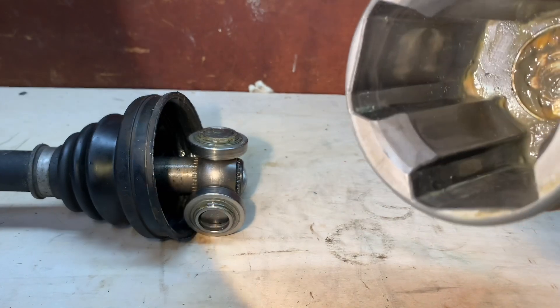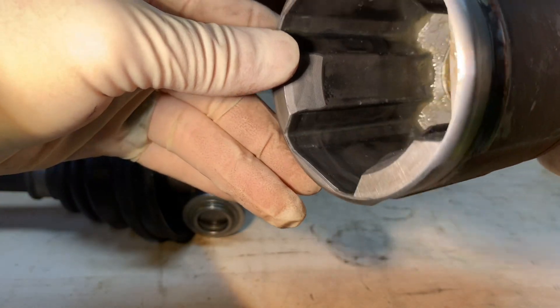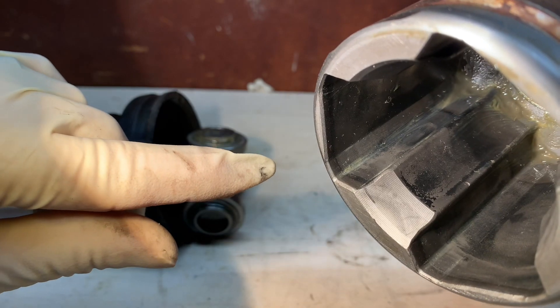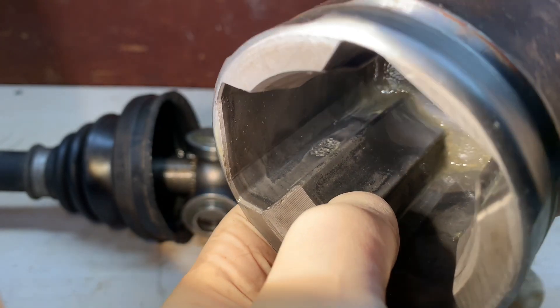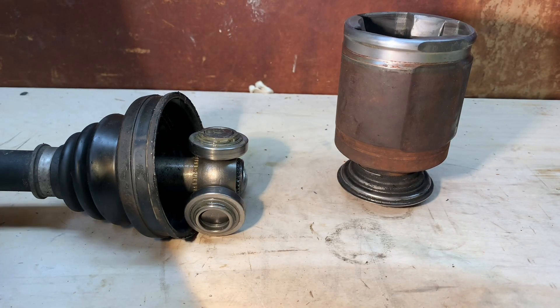Here we have the beginning of an issue right in there, and keep looking — here we have another problem starting to happen right in there. This is what you're ultimately looking for. Depending on the severity, you'll see either one or multiple spots. You can see it's pitted right in there — that's what you're looking for. At this point, you'd be replacing the inner joint set, the whole Honda axle, or an aftermarket one. I don't recommend getting a used axle, because these are common to fail on certain models, and a used one is likely just as worn.